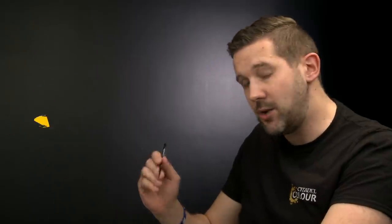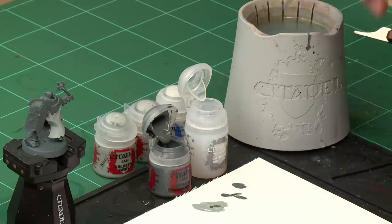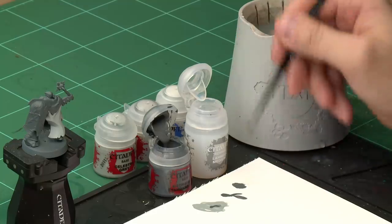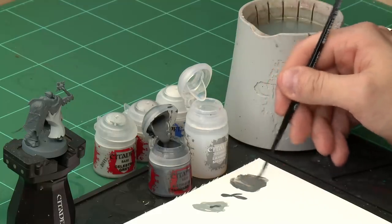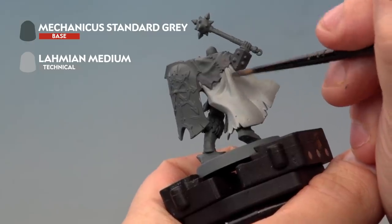Now it's time to move on — first we'll apply a shade into the recesses. We're using Mechanicus Standard Grey as a base paint mixed with Lahmian Medium to turn it into a shade. Once that's dry we'll add highlights with Grey Seer and Ulthuan Grey, both mixed with Lahmian Medium. For the Mechanicus Standard Grey shade, use the medium layer brush, take a little paint onto the palette, wash the brush off, then add about three brushfuls of Lahmian Medium and mix together. Then very carefully add this into the recesses of the cloak.